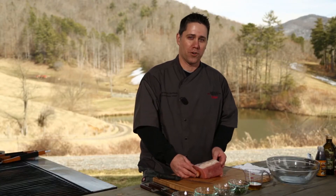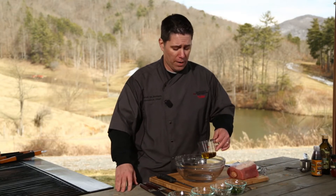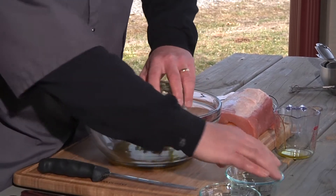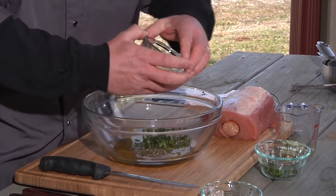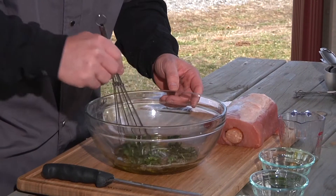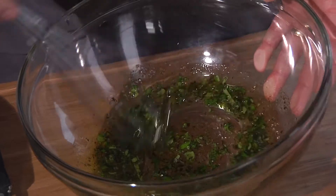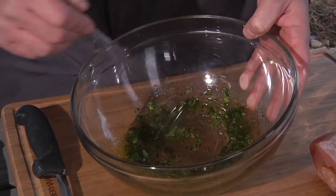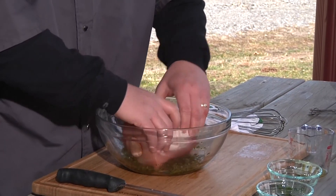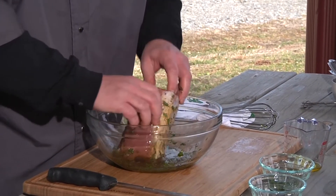Now we're ready to mix our herbs and olive oil and start grilling. First, we start with our olive oil on the base so that all the herbs don't stick to the bottom of the bowl. Fresh basil and rosemary, a little bit of thyme, salt and pepper. Mix it up real well. Then we're just going to coat the tenderloin. Add the pork loin and make sure we catch all sides — roll the pork loin all the way around to get all the herbs, salt, pepper and oil to stick. Then we're going to fire up the grill and start cooking.